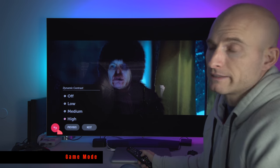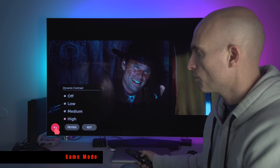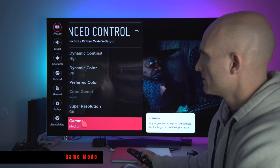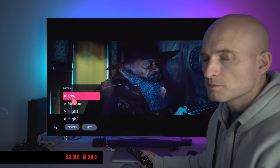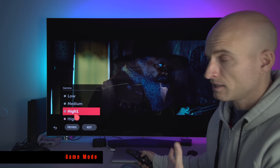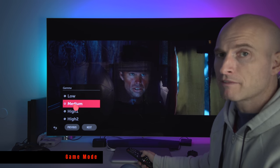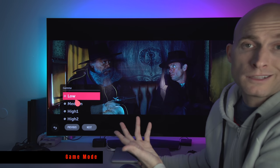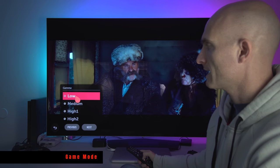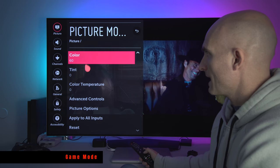High looks better to me, so Medium if you want to bring back some shadow detail, High if you want more contrast and a more punchy look. Super Resolution off. Gamma: Low looks more like old-school SDR. High and High 2 crush your black levels — I do not like either of those settings for most content. Medium is probably my favorite, and for this movie I like Low. Gamma is one you'll probably play with a lot, but I don't particularly like High 1 or High 2 myself. That is it for Game Mode.